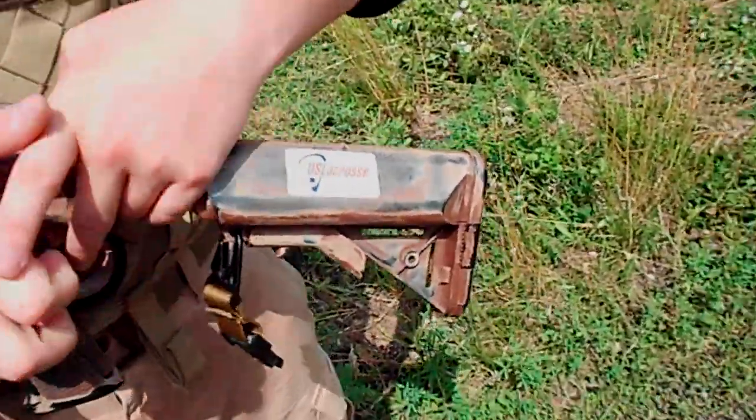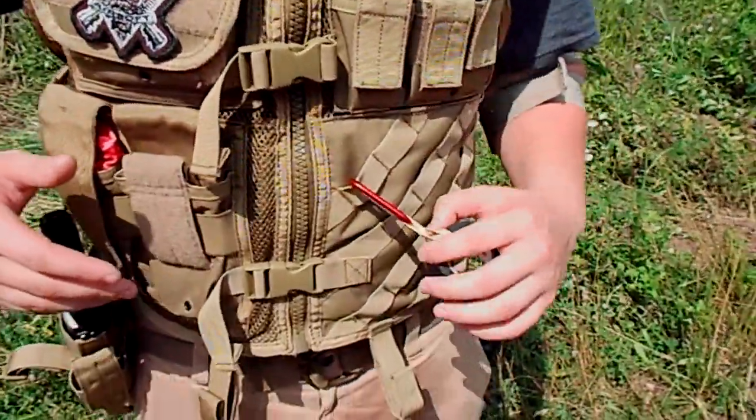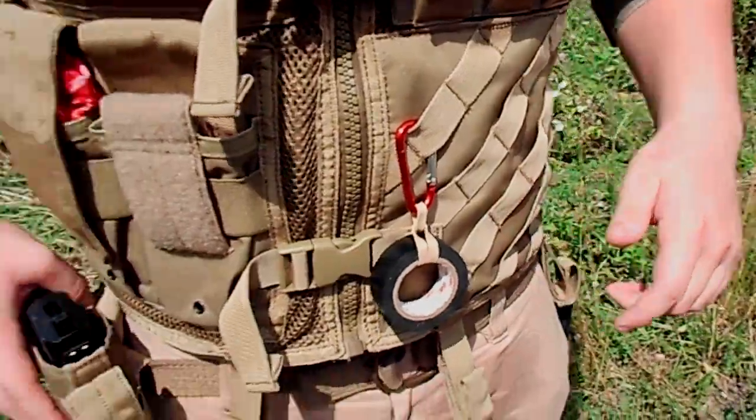I usually have US lacrosse, gotta play lacrosse. Right here I have a $60 vest that I got from Army Navy. This holster goes on to these MOLLE systems right here, but I just weave it through.